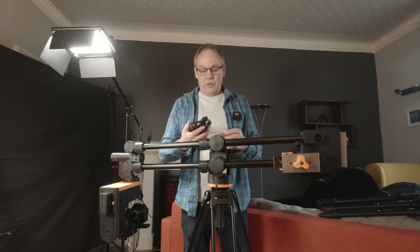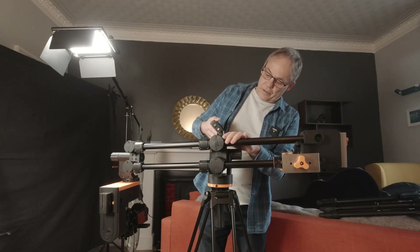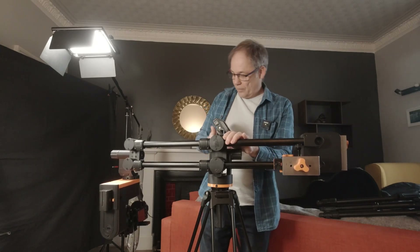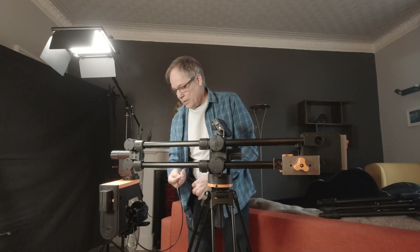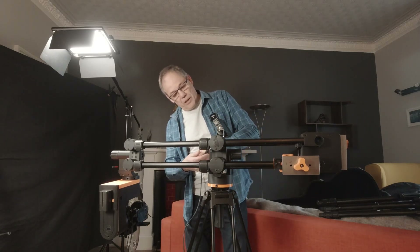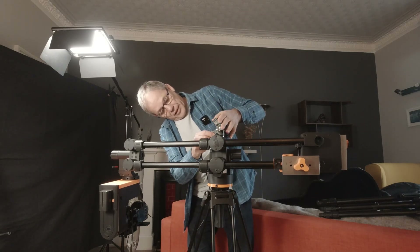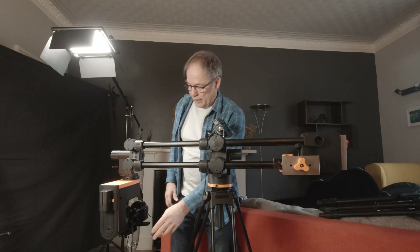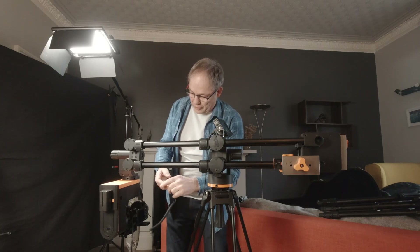We have a place here on the top of the jib where we can mount. I'm going to plug it in, bring our HDMI cable up and plug it in here, and then I'm going to plug in my shutter release cable.